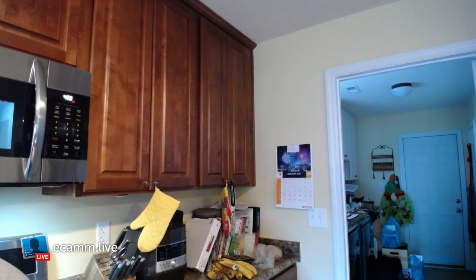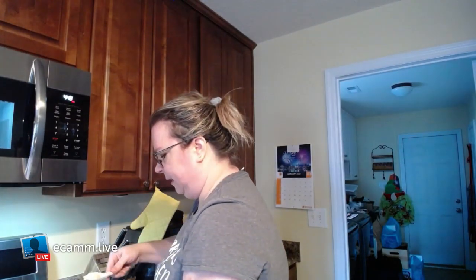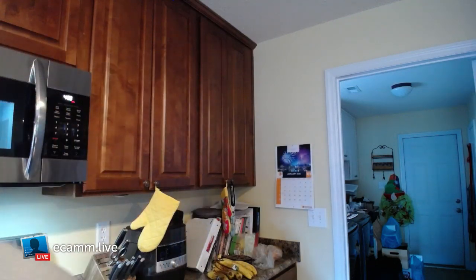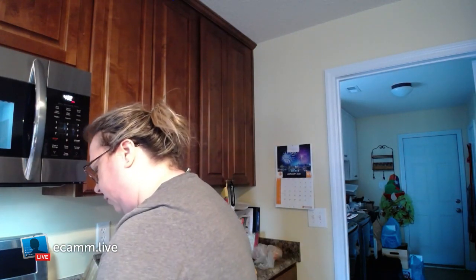Bear with me as I get used to this new camera setup. I save my bacon grease and I just use bacon grease for my eggs, because what's better than bacon grease? Now I'll turn on my stove.